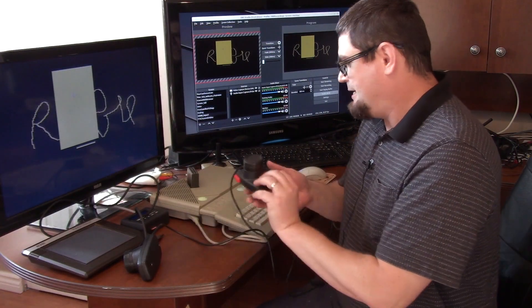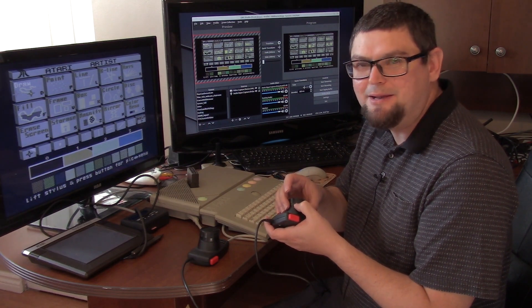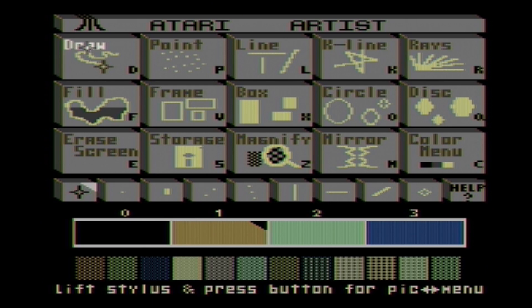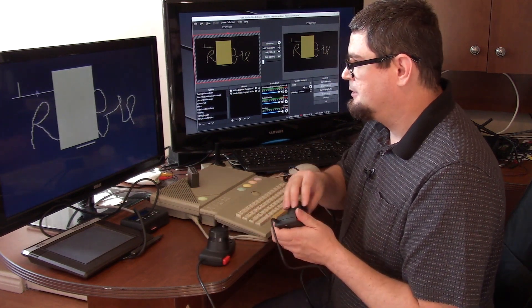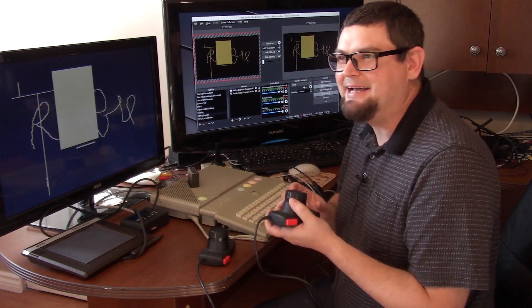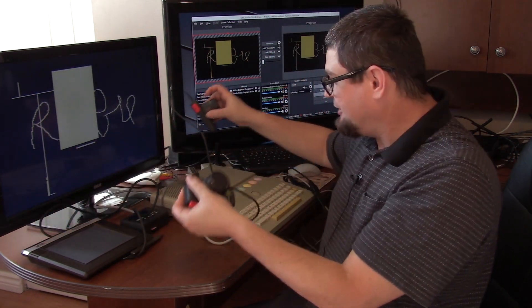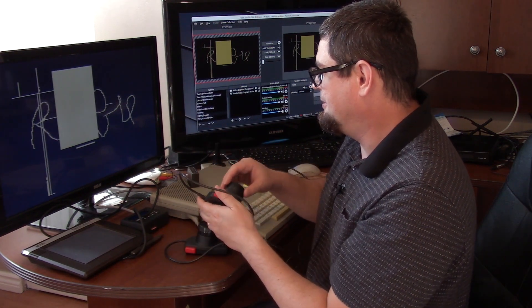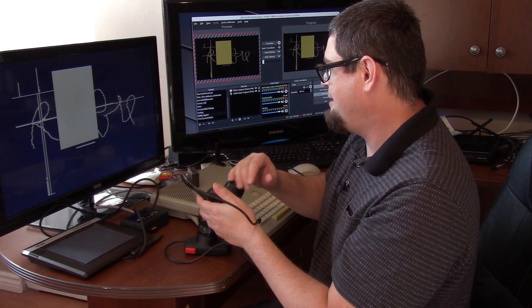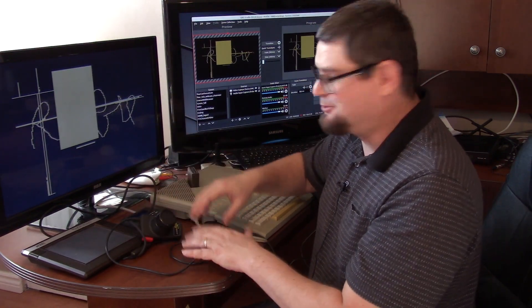One neat thing I found: you can use paddle controllers with this. You can see the crosshairs moving on screen with the paddle controllers, though they don't stay in the same spot consistently. If you press the button - yeah! - basically this is like an Etch-a-Sketch when you use the paddle controllers. Place your paddle controllers like this and you've got yourself a giant Etch-a-Sketch with your Atari and Atari Artist software. Drawing a line back and forth with the paddle controllers.